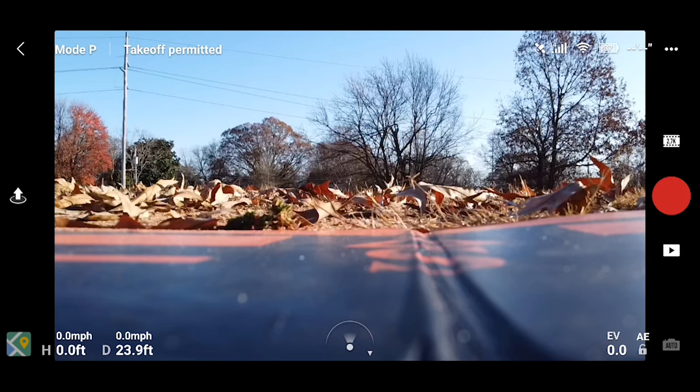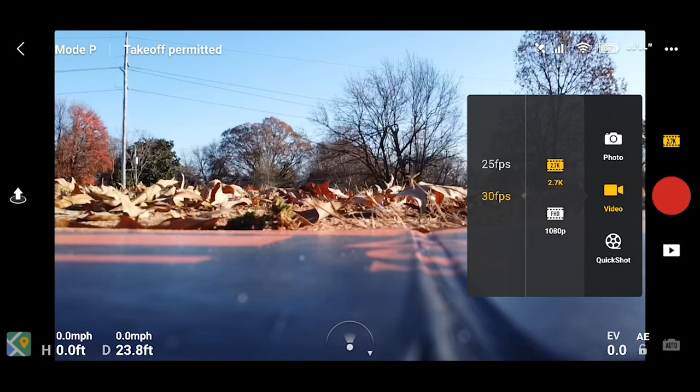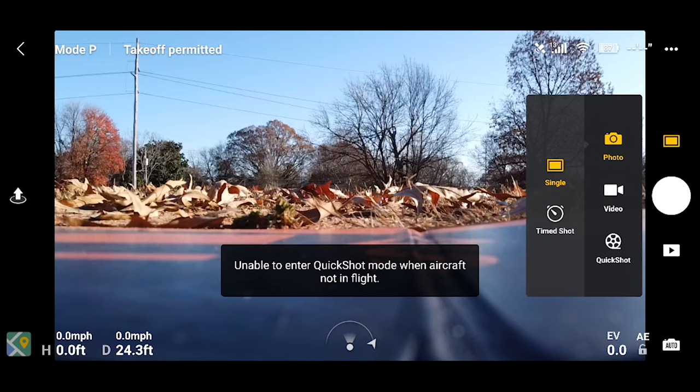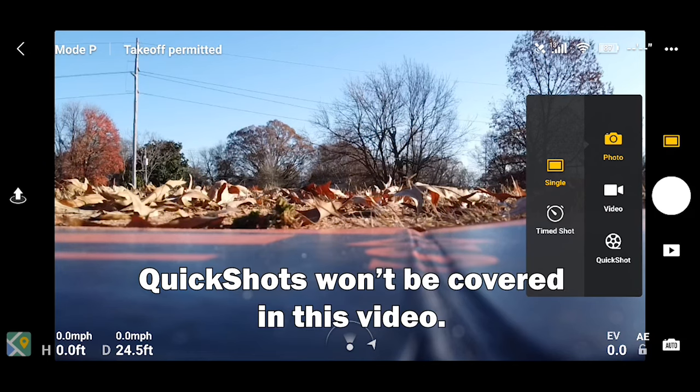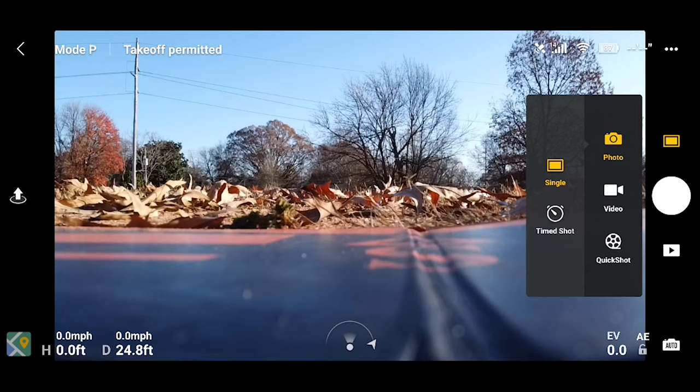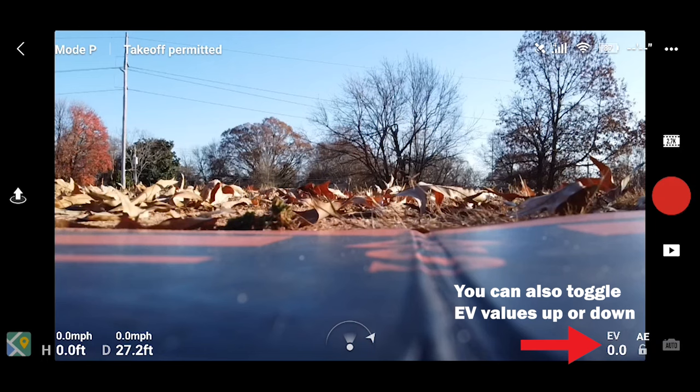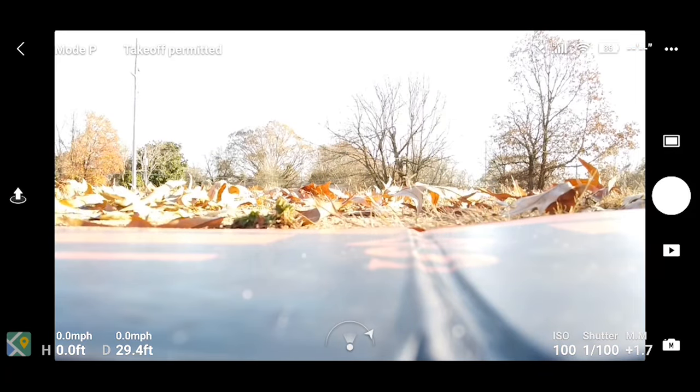On the middle right we have our video and photo options. Click the icon above the record or shutter button. Here we can select between video — 1080 or 2.7K — and see the available frame rates. I'm going to stick with 2.7K at 30fps. In photo options you can choose single or timed shot, and also quick shots like Dronie, Rocket, Helix, or Orbit — intelligent flight modes you can only access after takeoff. On the lower right are exposure settings: in video mode you have auto exposure lock, but in photo mode you can turn off auto exposure to manually control ISO and shutter speed.